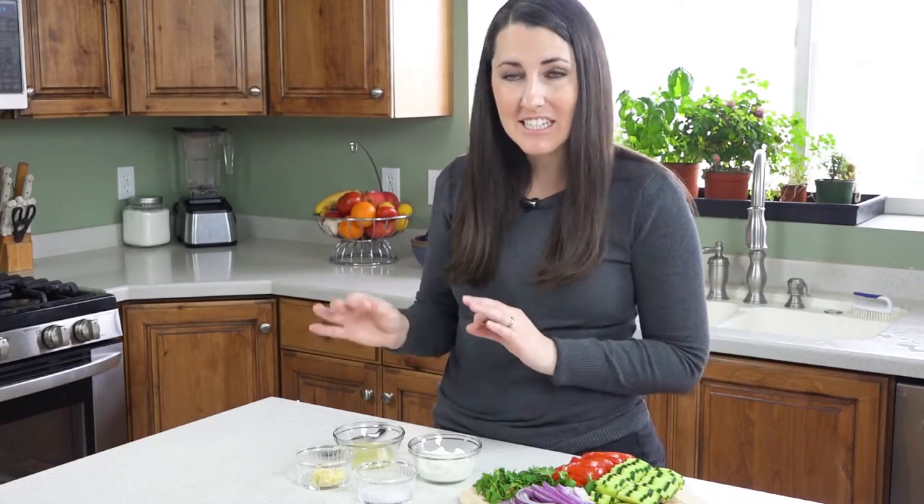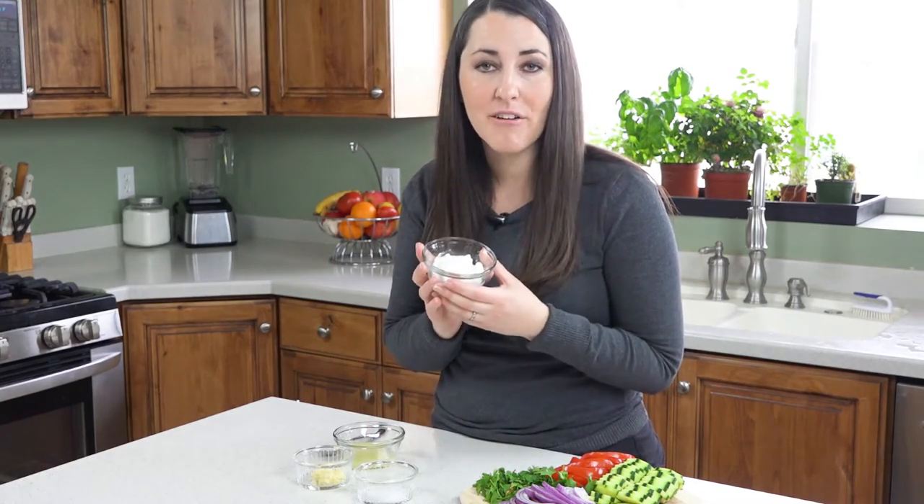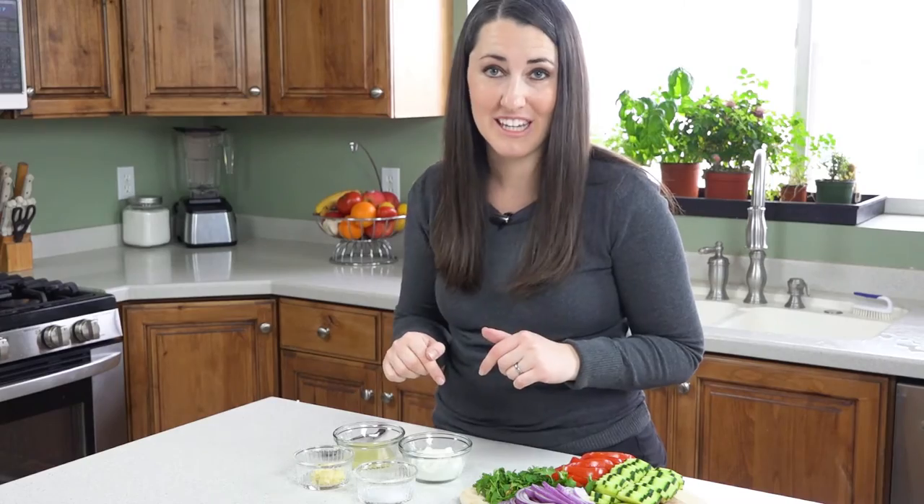While the meatballs are baking we'll go ahead and put together that tasty garlic yogurt sauce. You'll need half a cup of plain Greek yogurt. You can find this with all the other yogurt in the grocery store, and they even sell it in those single serving packs, which is what I'm using here.